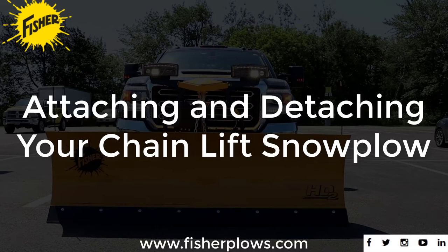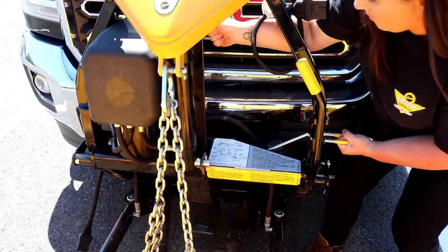This video is copyright protected, which is detailed on the last slide. This video will show you how to safely attach and detach your snowplow.